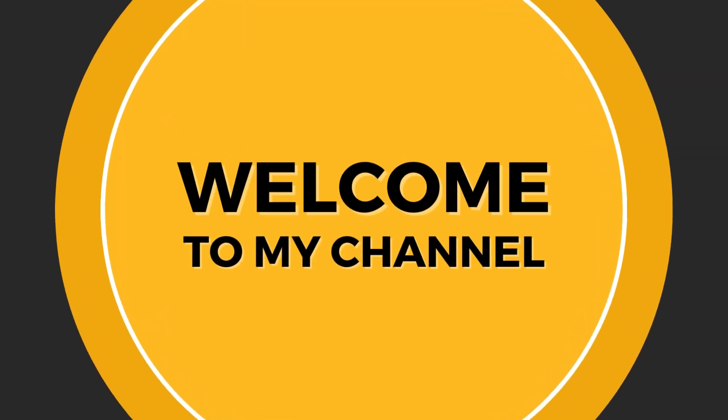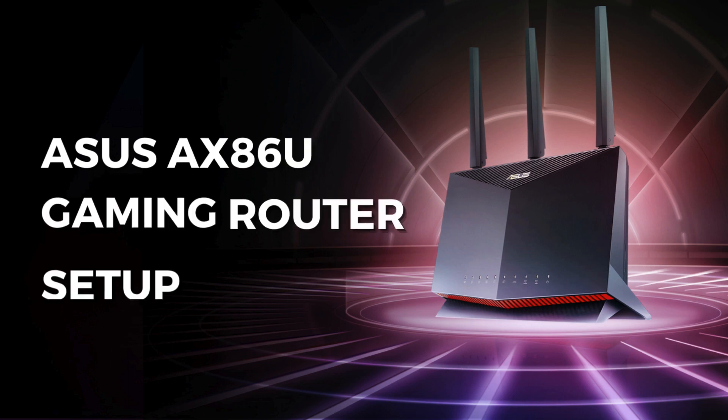Welcome to my channel. Asus AX86U Gaming Router Setup.